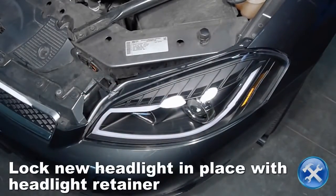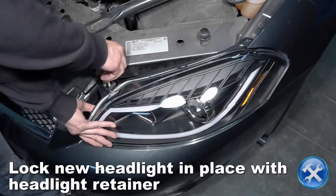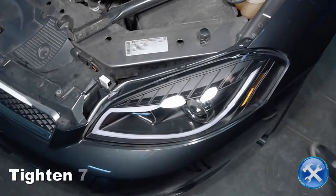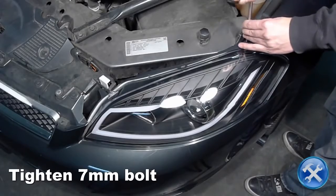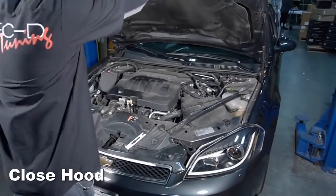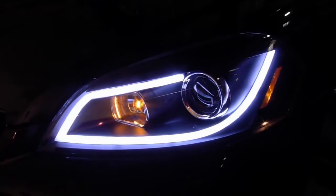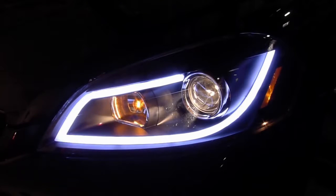Now lock the new headlight in place with the headlight retainer and tighten the 7mm bolt. Please make sure to check all electrical connections and light function before taking your car back on the road.